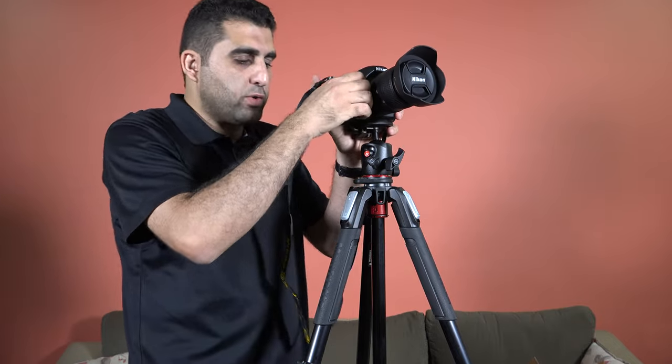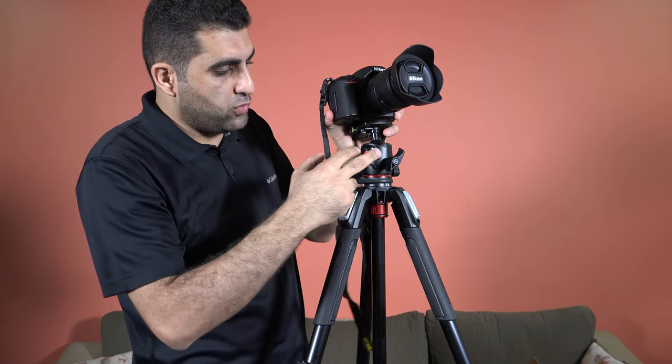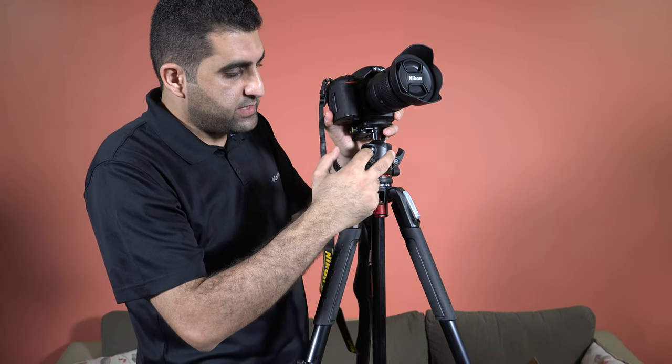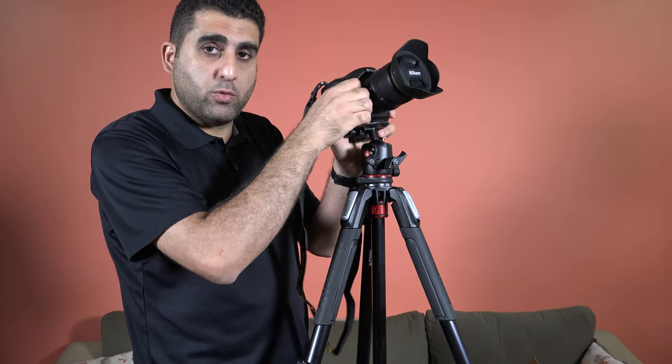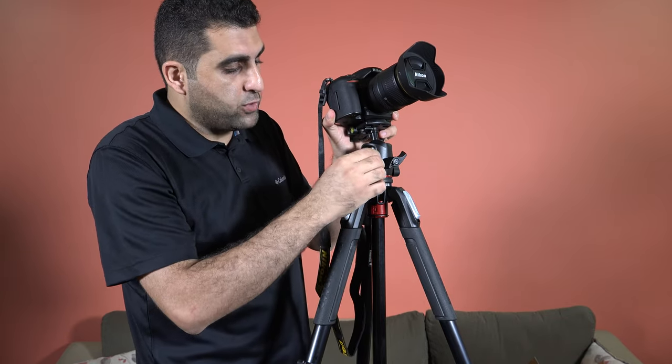In order to get the most out of this head, you need to master these two knobs: the knob to control when you want to move the camera, and the knob to control the resistance of that movement.